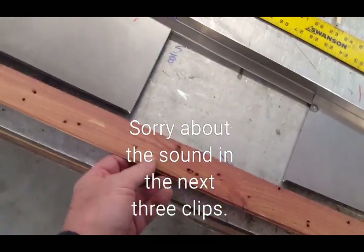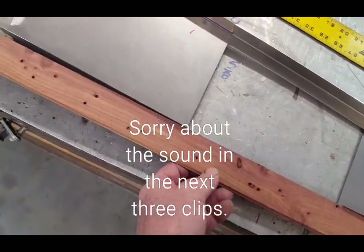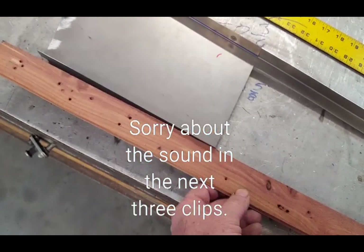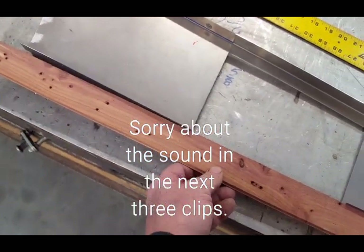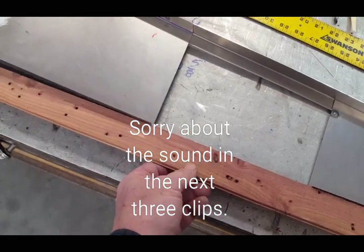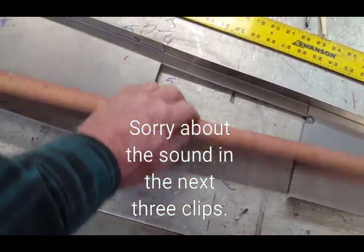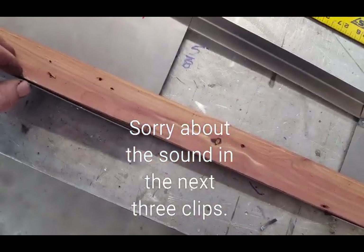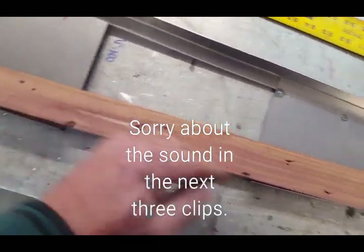If I put a straight edge across from side to side it's not dead flat. That might just be an anomaly in the sheet metal stamping — I don't know what it's supposed to look like, but it's not enough to be concerned about. You can see right here it starts to go away, so it's got a little bit of a crown at the bottom.